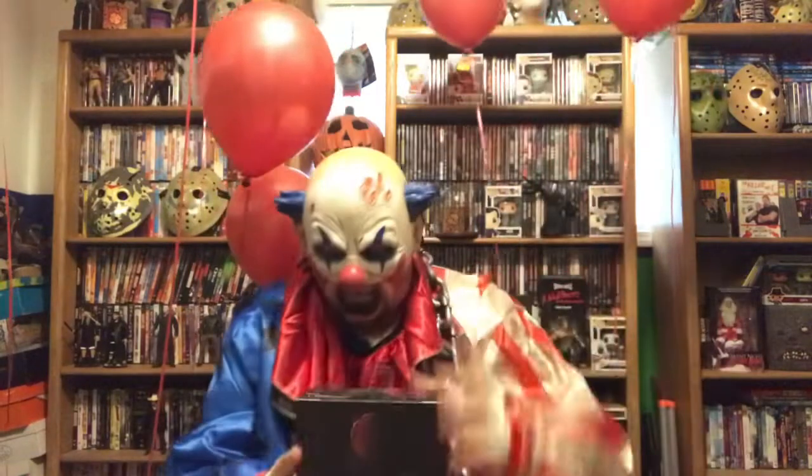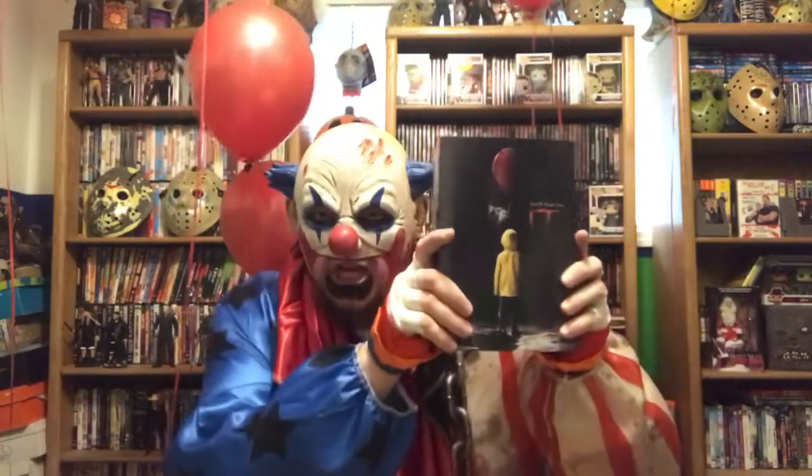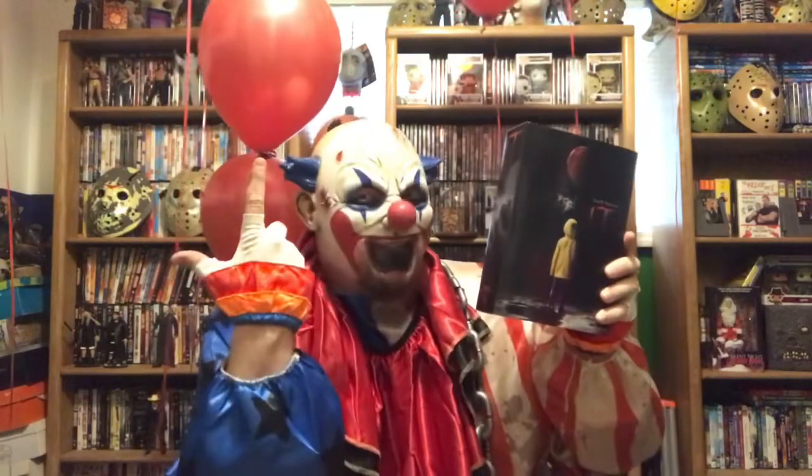Didn't he look just great? Sad to say, the 1990s Pennywise doesn't like to stand very well. So, instead of wasting time, let's go ahead and dig right into 2017 Pennywise. Are you still with me? Let's clown around some more.